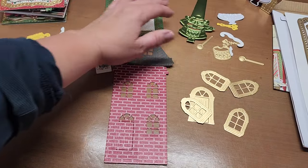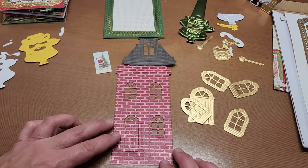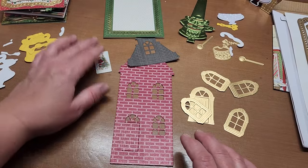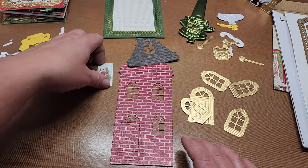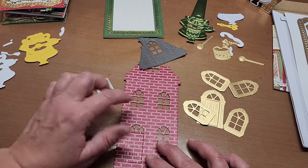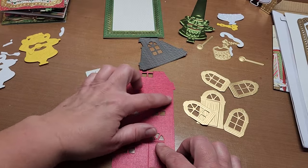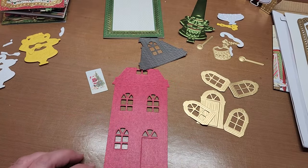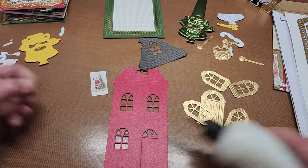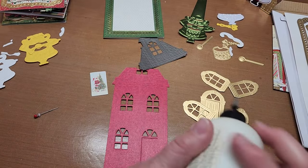I got all my pieces cut for my little Santa elf - or little gnome elf. First thing I want to do is start piecing the house together. I want to go ahead and place the image of Santa on the back of my house. I'll put some glue on there - glue will go quicker.